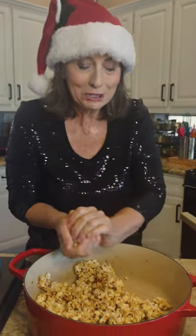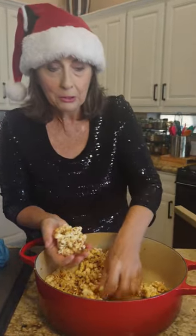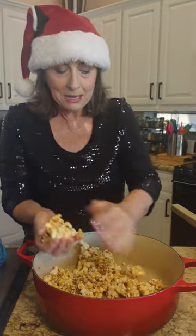Hello, what a great day at Carleen's Kitchen. I'm making popcorn balls. First thing I did was pop some organic popcorn in avocado oil, put it in my big kettle here.